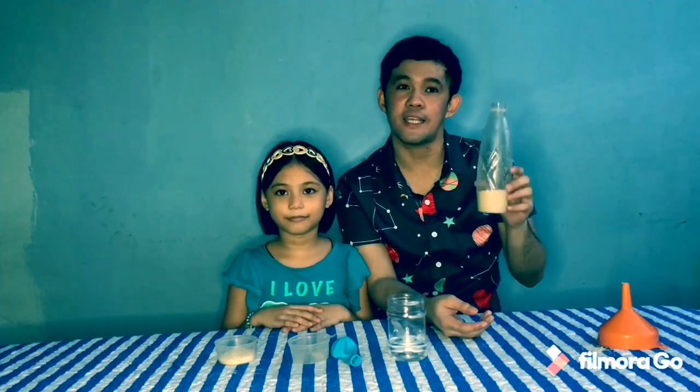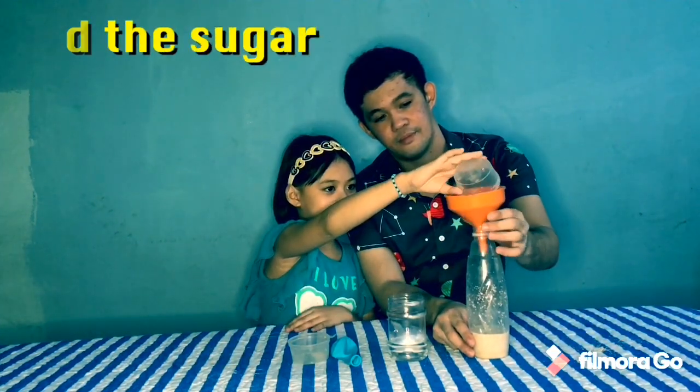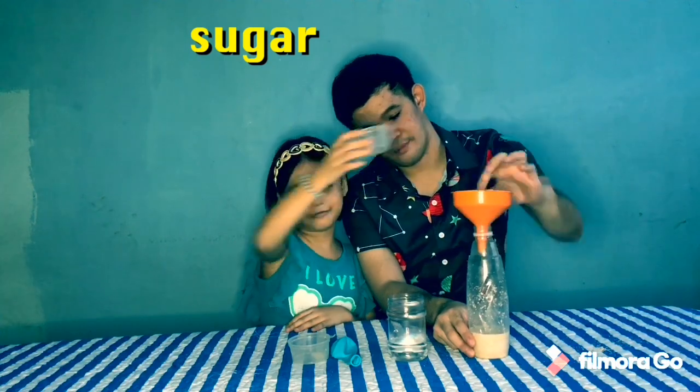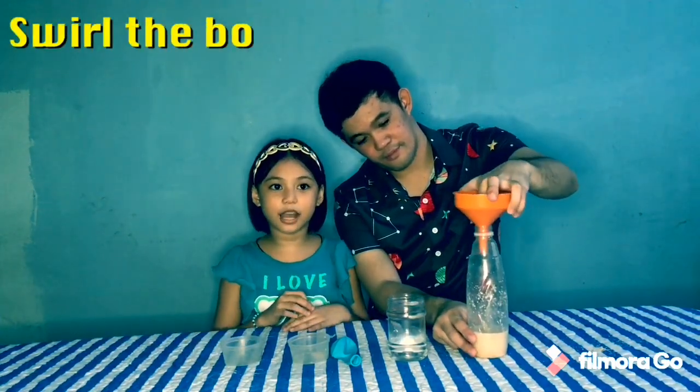Trivia about yeast: strains of yeast are commonly used in baking breads, serving as a living agent which causes the bread to expand and become lighter. Third, add the sugar. Swirl it around some more.